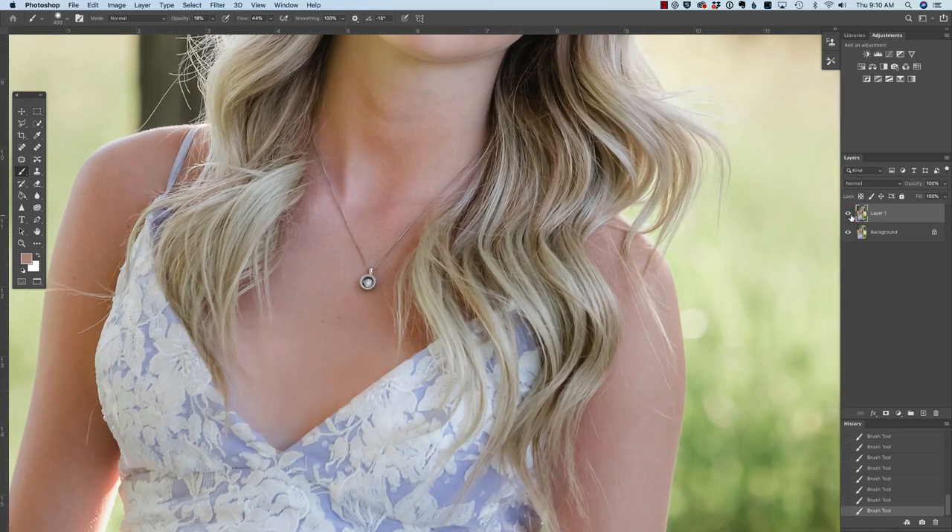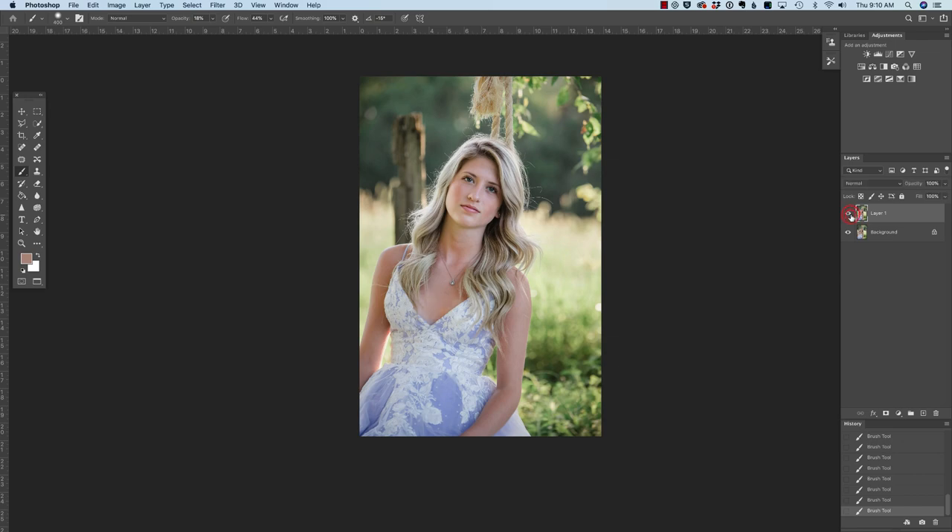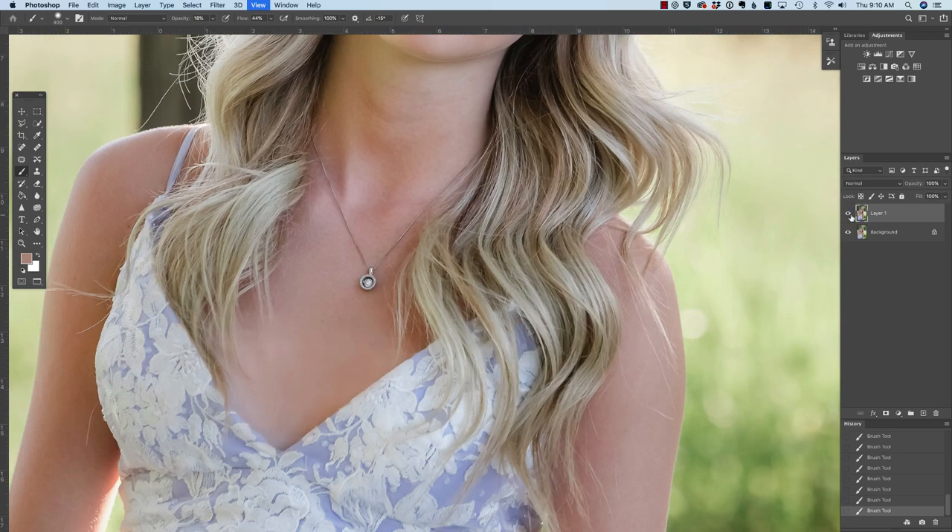You do have to be careful with this technique because at some point the skin starts to look really soft and you lose some of that texture. If you use the clone stamp more than the brush tool, you'll retain that. When I zoom in, I can really see it. When we're zoomed out it looks fine, but zoomed in that's going to bother me. So I think what I'll do, just to finish this photo off, is add some texture here.